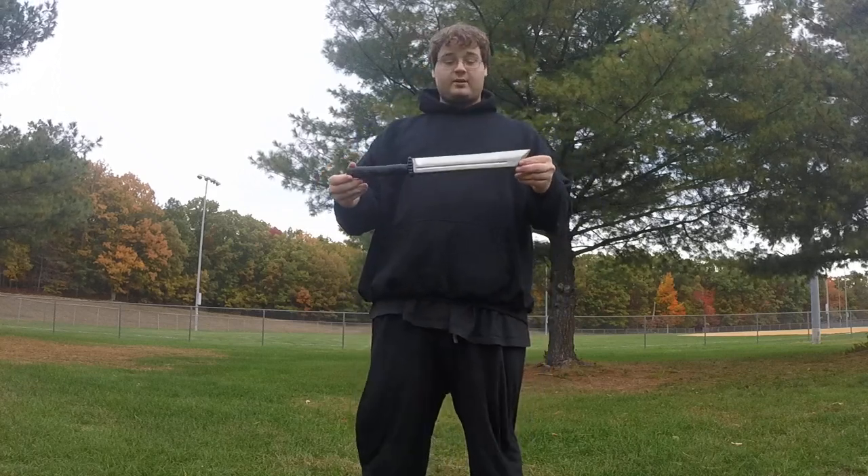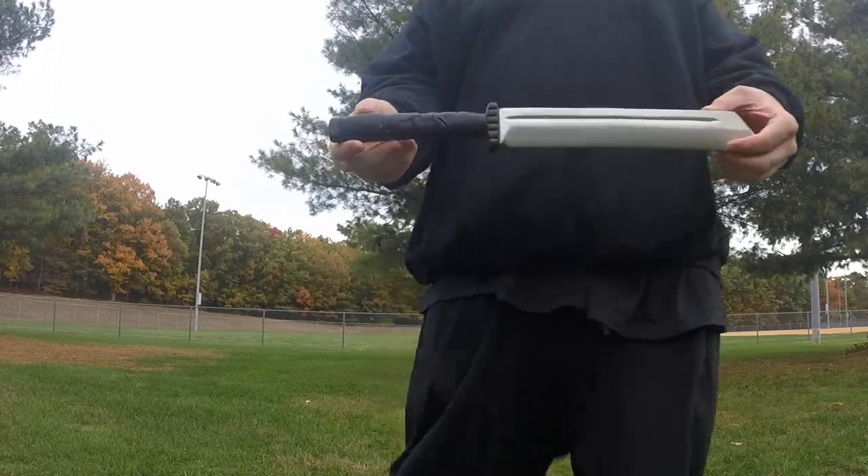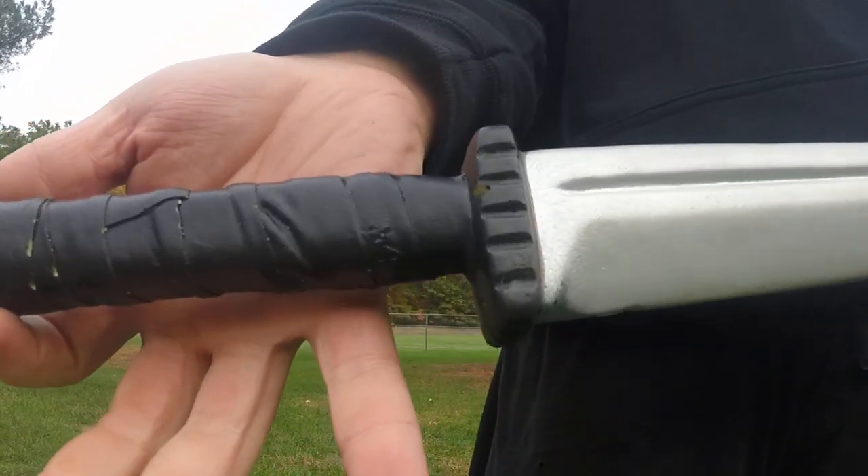This has seen quite a bit of use. Not a whole lot of detail on the handle. Second generation gives you a little bit more.